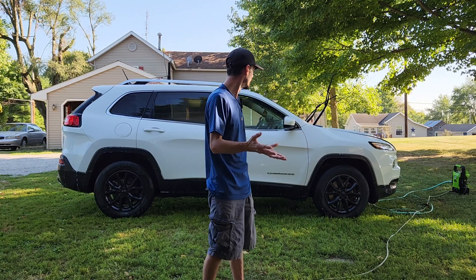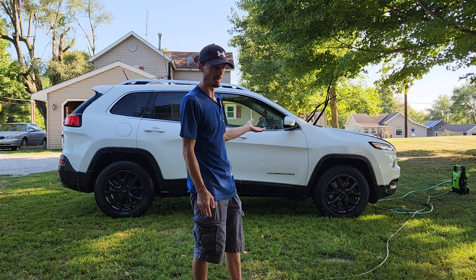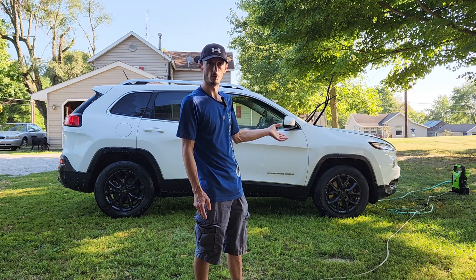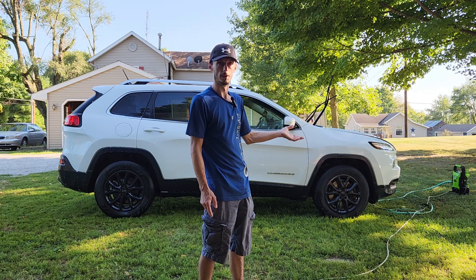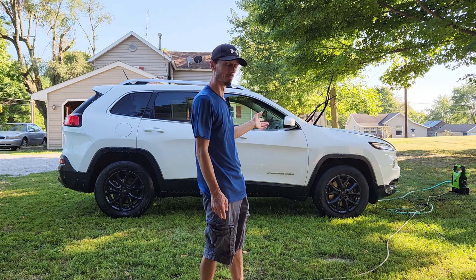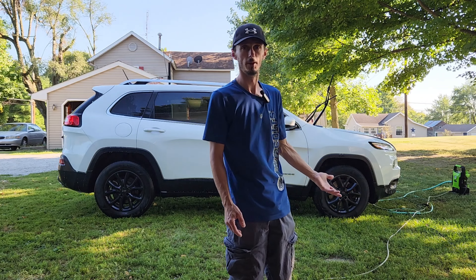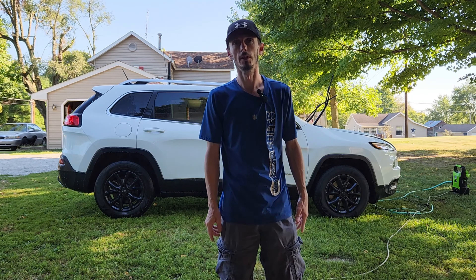You've seen me wash it, spray foam it, and do the complete steps to decontaminate the paint. The last thing is I just need to rinse the soap and the Iron X off of it, and then after that I will dry it. Then we'll pull it in the garage and clay bar it - but that will probably be in the next video. In this video my goal was to show you guys how to decontaminate your paint and get it ready for a clay bar and polish to get the paint looking new again. All the waxes, sealants, and anything you put on it should now be removed. Please like and subscribe, hit that thumbs up button, leave a comment, let me know what I could have done better - thanks for watching and we'll see you in the next video.